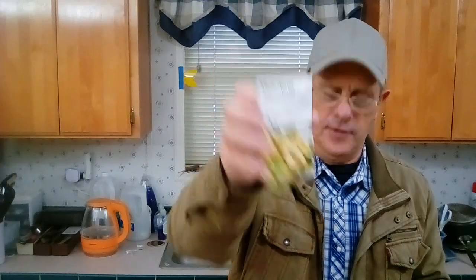Then there is sunspot dwarf sunflower and there are 50 seeds in this one. And then there is white scallop squash, 30 seeds. Waltan butternut squash, 25 seeds. Avalanche snap pea, 40 seeds. Golden sweet pea, 25 seeds.